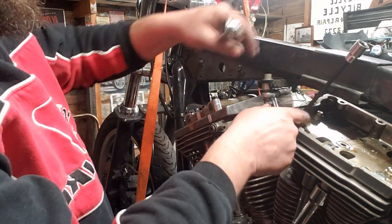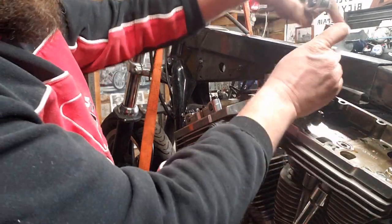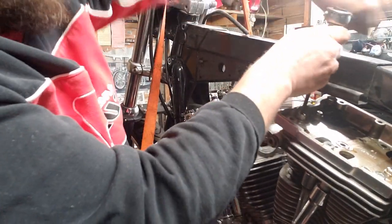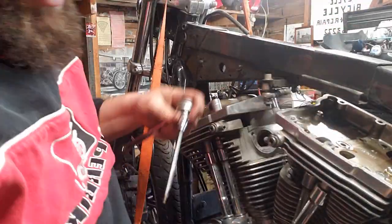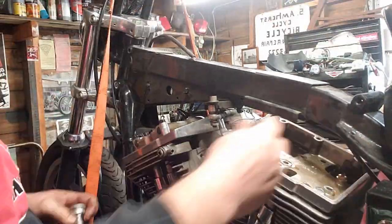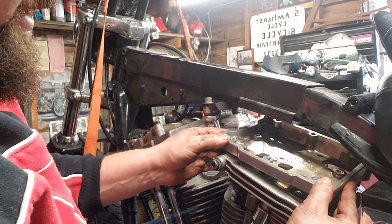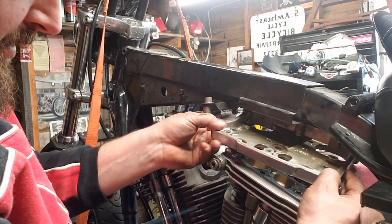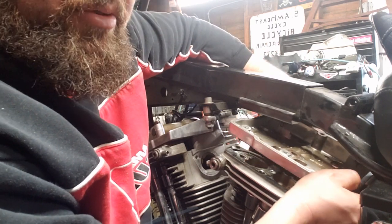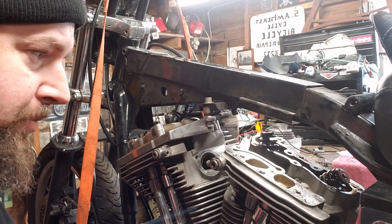Got the rocker box off of there. We've got the rockers out of there. Now I've got these last six bolts — four here plus two more on the other side — that actually hold the rocker box to the head. Got that last bolt out of there. Lift it up off. Realize the engine mount stud is in your way. There's the bottom half of the rocker box — put that someplace clean.